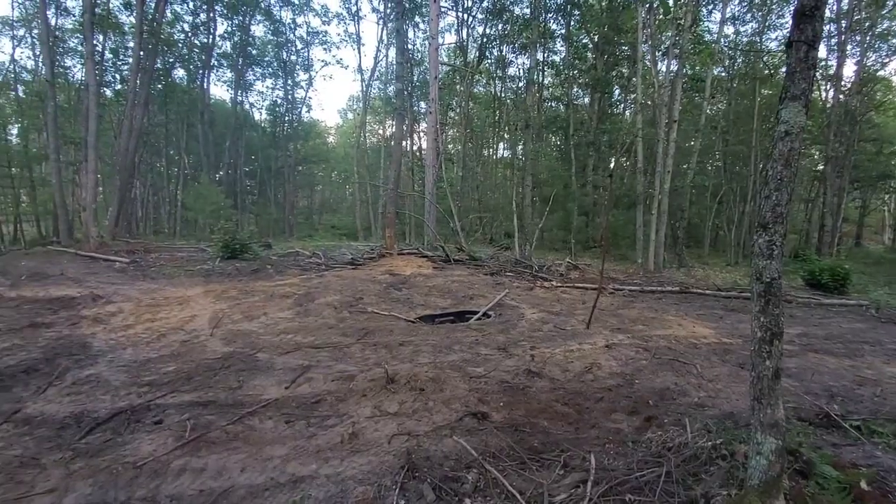Hey guys, we're going to talk about what I feel is probably the most overlooked spring habitat improvement you could do on your property. What I'm referring to is a waterhole. Water holes and water sources are a huge addition to any property.